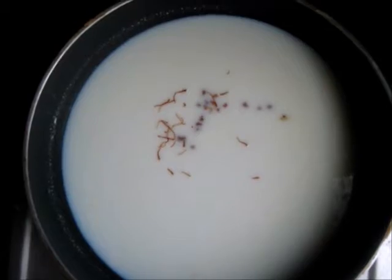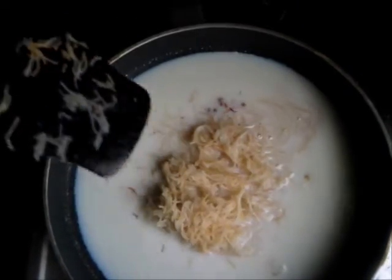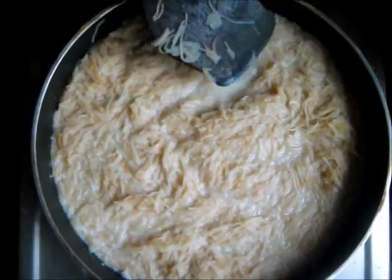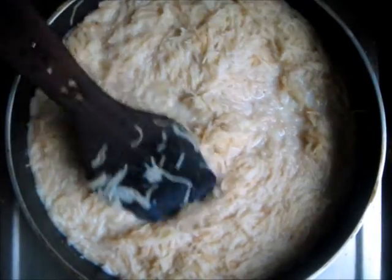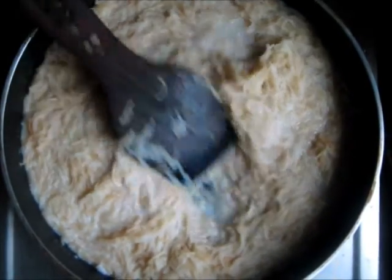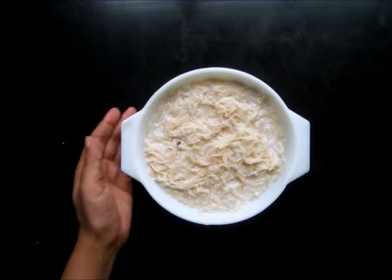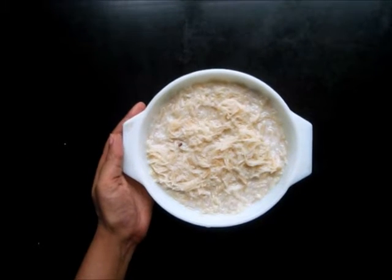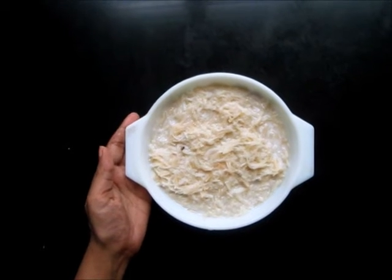We add the shewaya which we had set aside earlier. We cook the shewaya or vermicelli in the milk for 1 to 2 minutes and then the kheer is done. Now the shewaya chi kheer is ready to be eaten. It can be eaten on its own as a sweet dish or with a chapati.